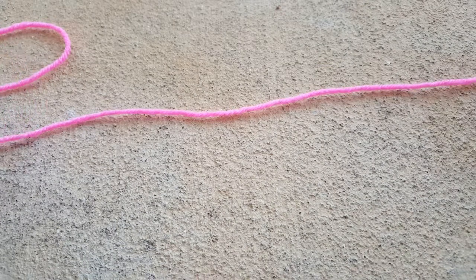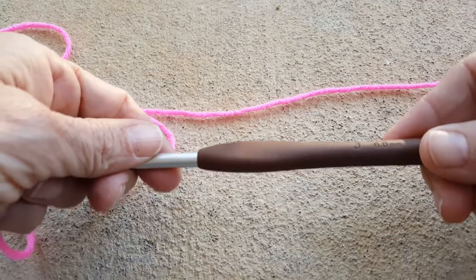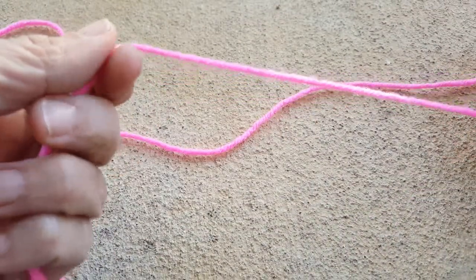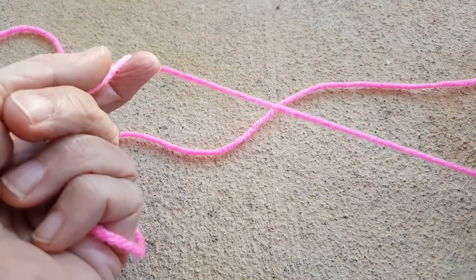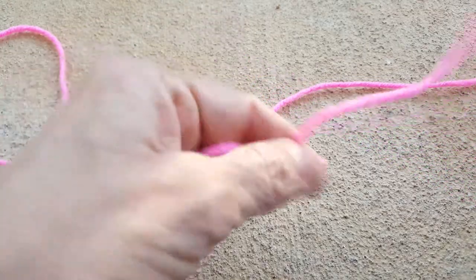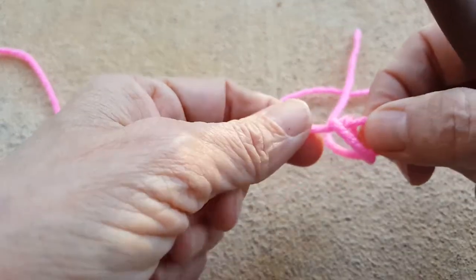I'm going to be using some worsted weight yarn and a 6 millimeter or J hook to show you how I make a foundation double crochet stitch. Essentially what that is is a double crochet worked into the base chain all in one fell swoop. So you start by making a slip knot.